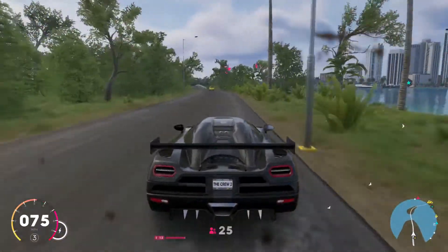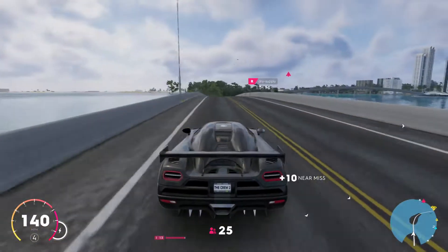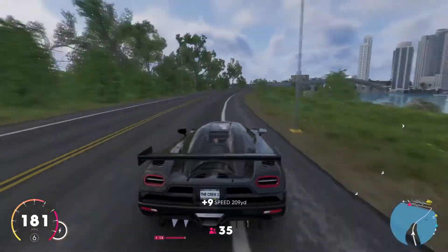It goes two hundred and seventy cents an hour. It's pretty cheap but only like a hundred thousand. It's pretty good.